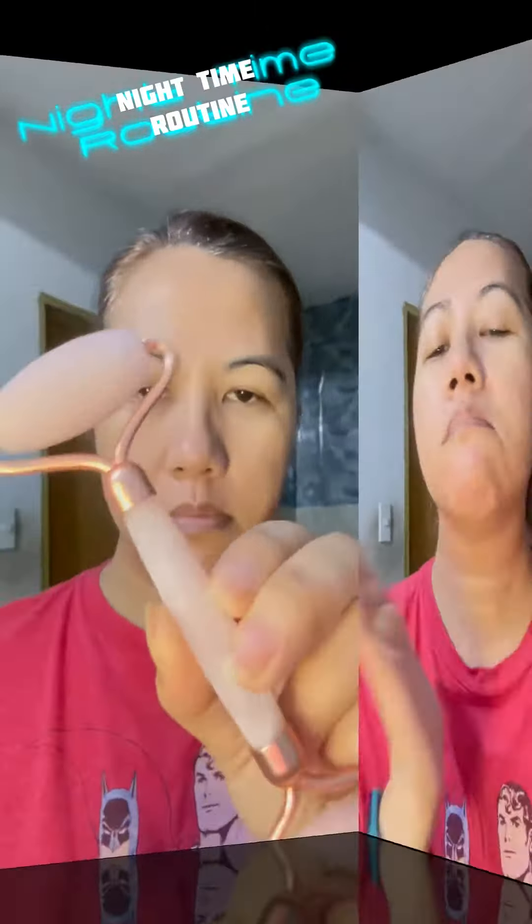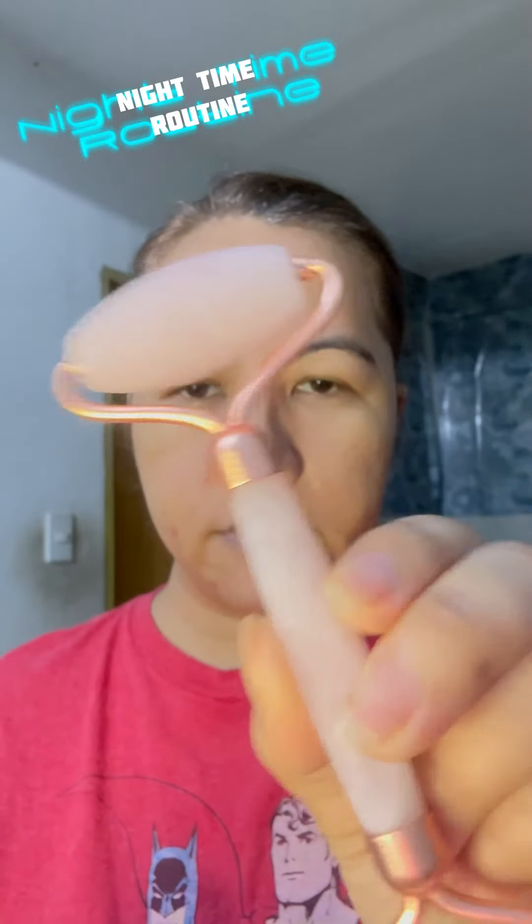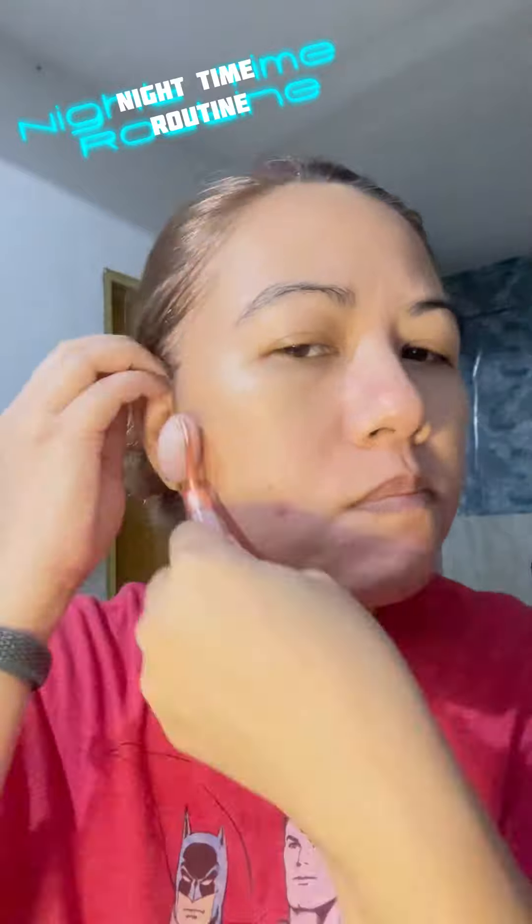And neck. Then I use this roller to massage my neck and face. This is fresh from the freezer, so it's really really cold and relaxing to my face.